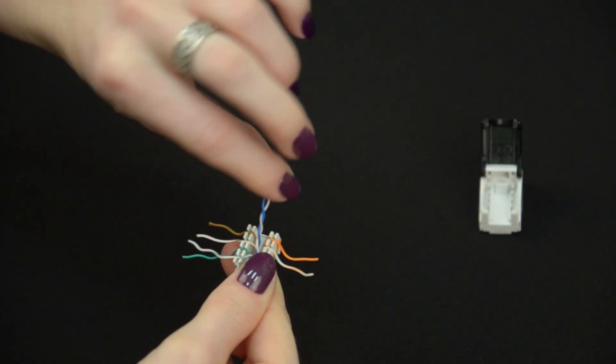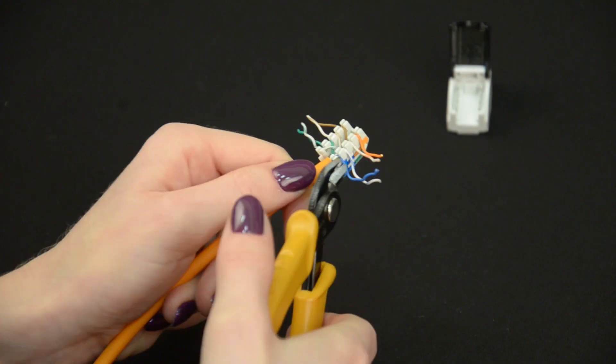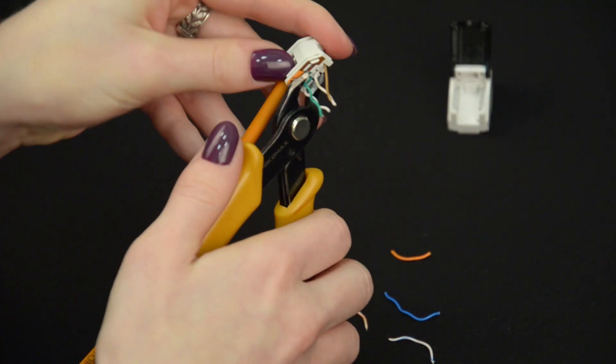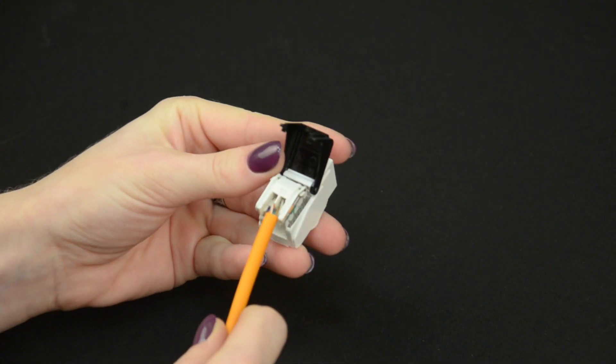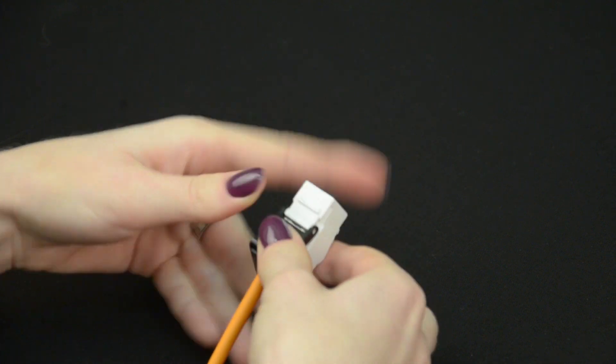Blue to blue, blue-white to blue-white, and so on. Cut off the excess conductors using cutters. Put the insert into the jack body, press slightly and snap it.